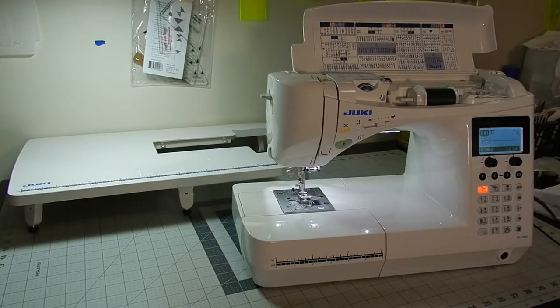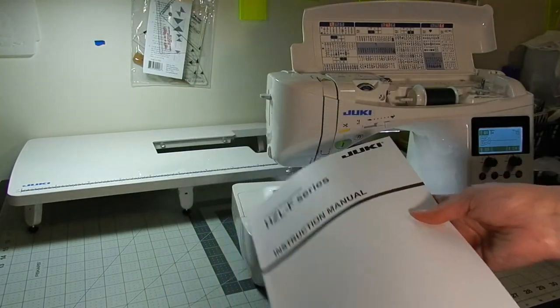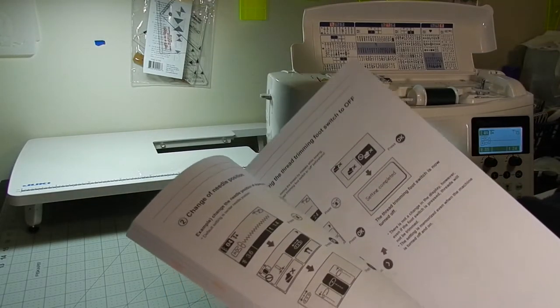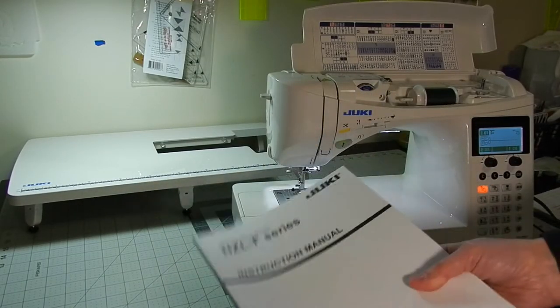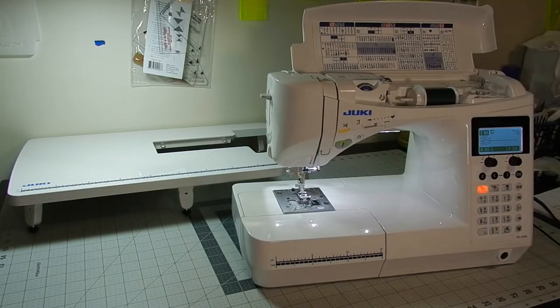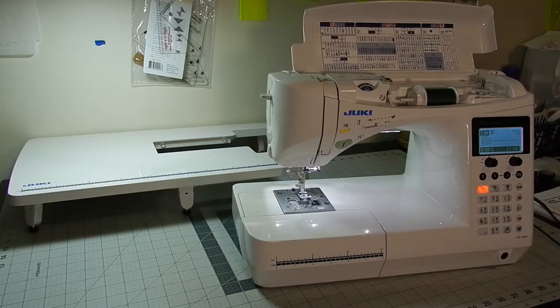The machine also comes with a really nice manual. It's not quite as in-depth as the Baby Lock manual, but this machine doesn't do everything the Baby Lock Crescendo does either, so it covers everything really well with the features it does have. And don't let this simple design make you think this is a simple machine, because it is not. This is a very complex, very nice machine. It does a lot more than you would ever expect.